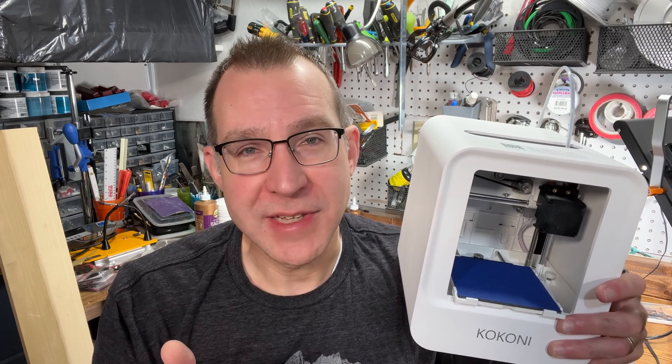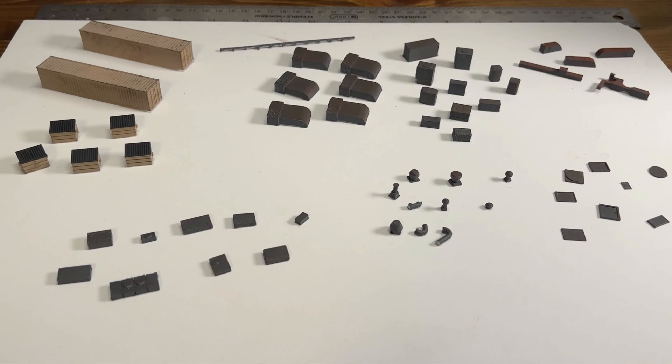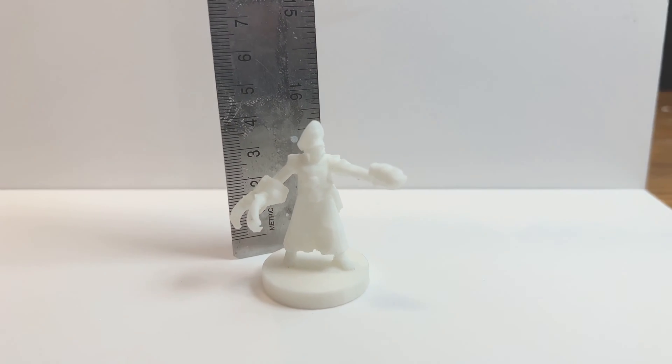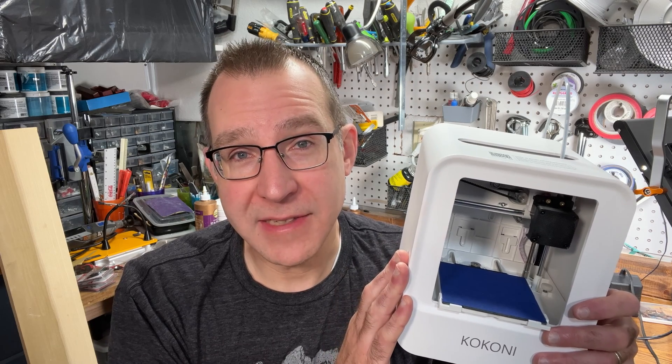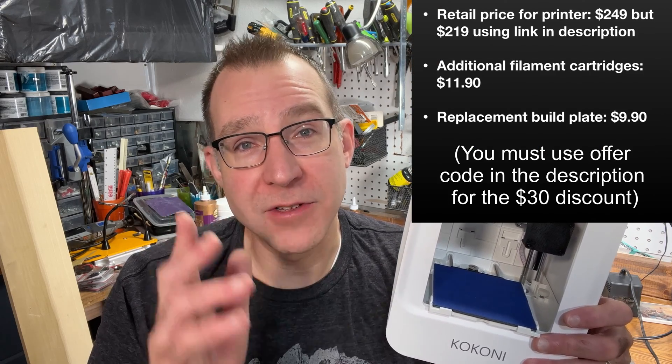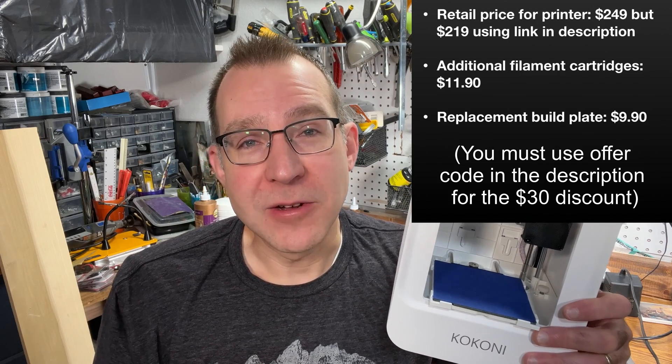So should you buy this little 3D printer? Think about your use cases. If you want to print a large HO scale structure it just won't be big enough, so you'll need a bigger printer. But for smaller items — detail parts, even on larger scale structures — it's a great option. For tabletop gaming it works well, though you'll need a resin printer for really small figures. It could be great for dollhouse furniture, and because it's so easy to use with the phone app and uses non-toxic filament, it's a safe and accessible way for kids to get started in 3D printing. If you want to pick one up, links in the description get you $30 off the retail price at $219 as of October 2023.